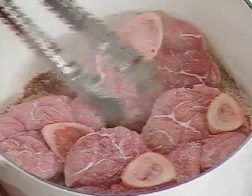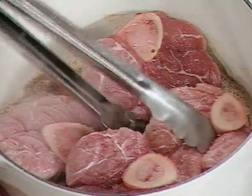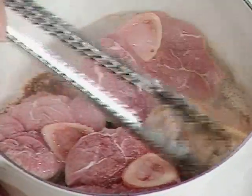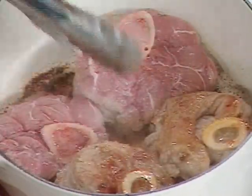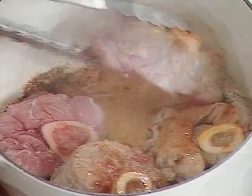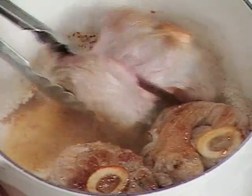In my pot I have four beautiful-looking veal shanks, and I've browned them on one side in some butter. Now I want to turn them over, because I want to really brown them well. This is going to help seal in the juices and also give it a really beautiful flavor.